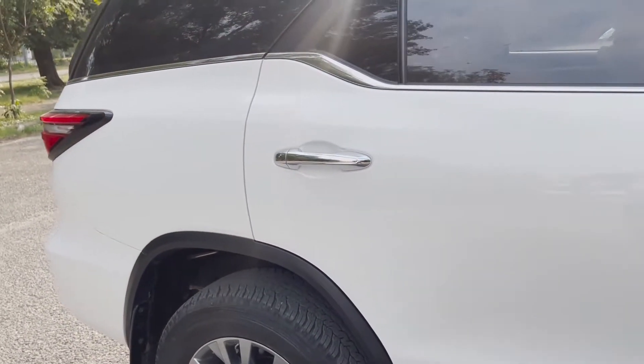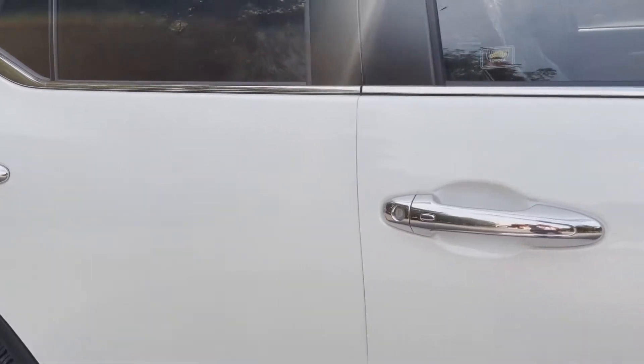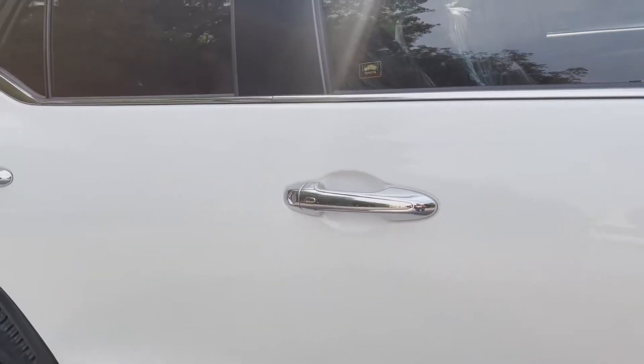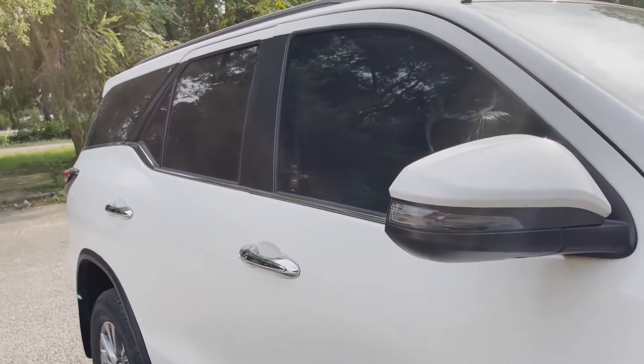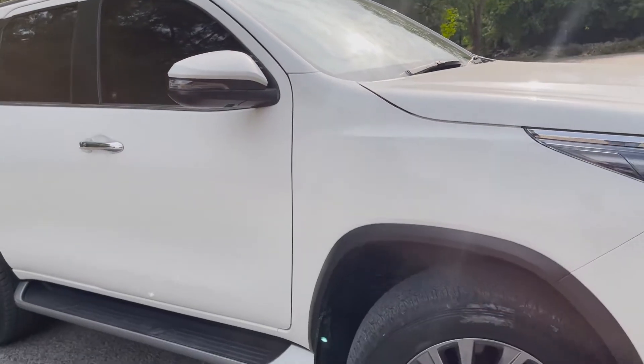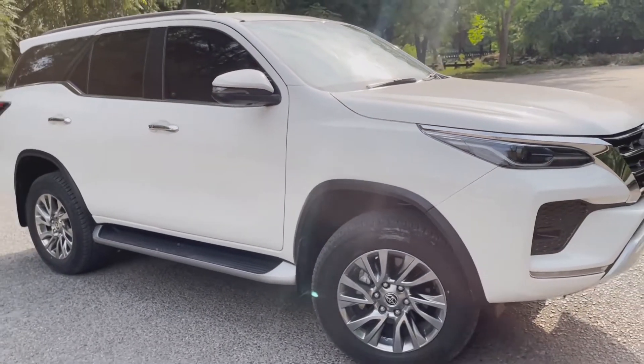Chrome door handles are installed, and since this is a keyless entry car, it has sensor buttons on the handles. It comes with side mirrors featuring beautiful LED indicators.